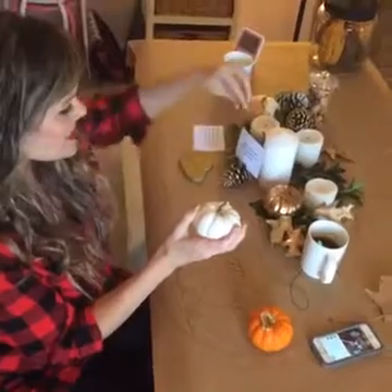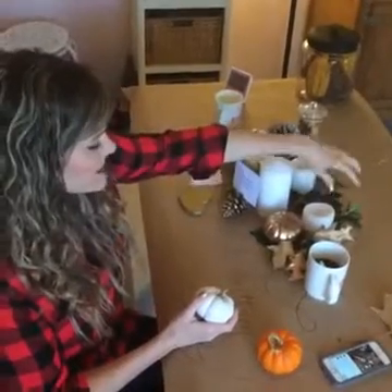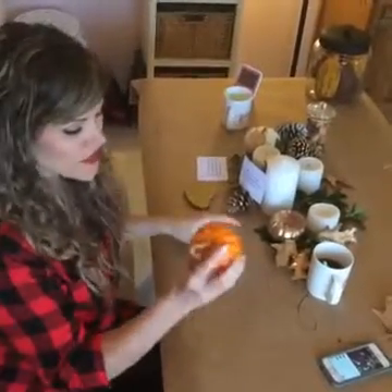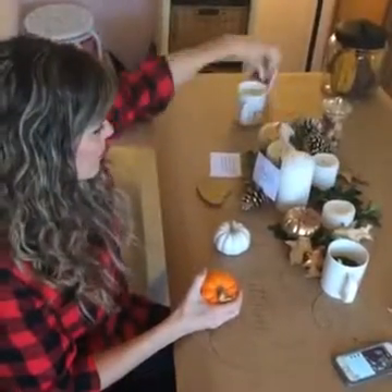I love the metallics right now — they're so super hot. You can do your silvers, golds, rose gold, and copper. Fun metallic colors mixed with white and greenery is such an amazing look. It's clean, crisp, and simple. You can use it all through the fall. You could also use the orange and the burnt colors and reds, but I personally like a metallic look since it's so hot right now.